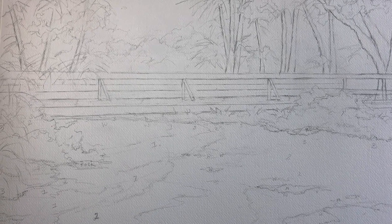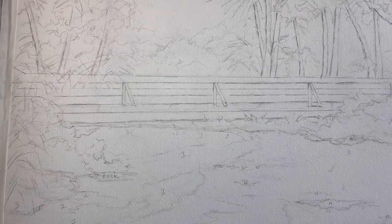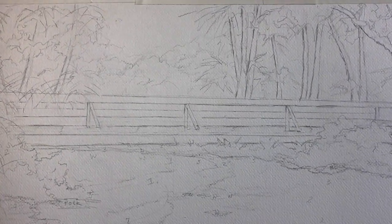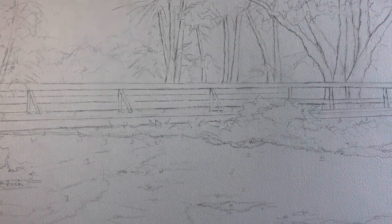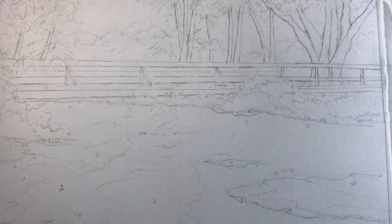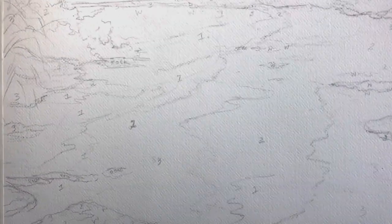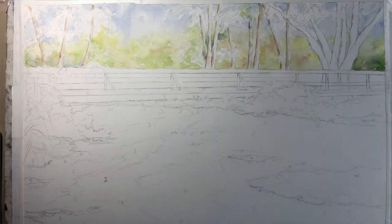I try to do my sketches very lightly in pencil on watercolor paper, and I've basically sketched out in more detail than usual the scene I want to work with. You can see numbers down here — ones, twos, and there's a three. Those are my lightest, darkest, and mid-tone values: one being the lightest, two being the medium, three being the darkest.